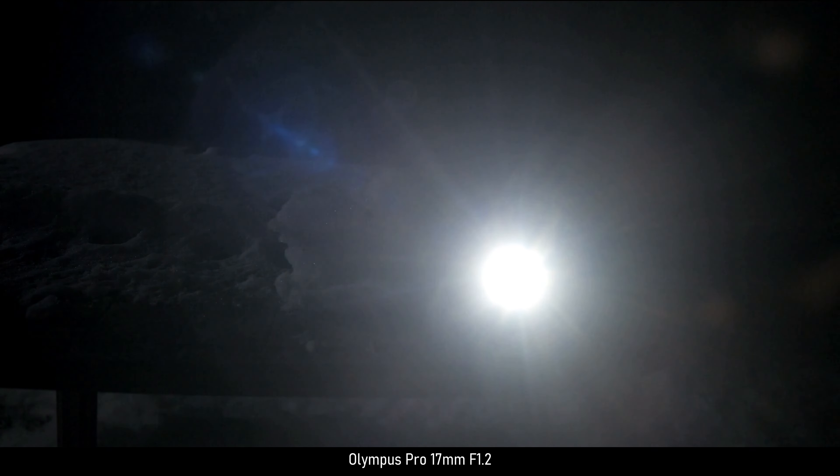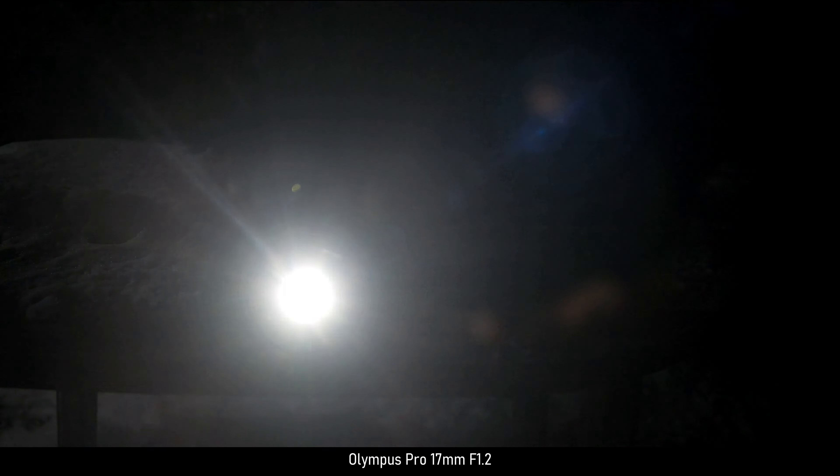Now we get to lens flares. All three lenses come with lens hoods. However, you can't use them with an ND filter attached. Lens flares are very consistent across all three lenses. It is very controlled. As you go higher in focal length, you see more of the flare shapes, because the image is closer. But it gives you some control over how much of the flare you want to use.